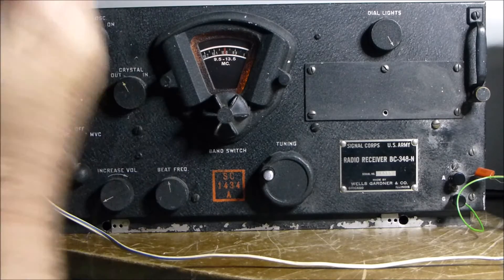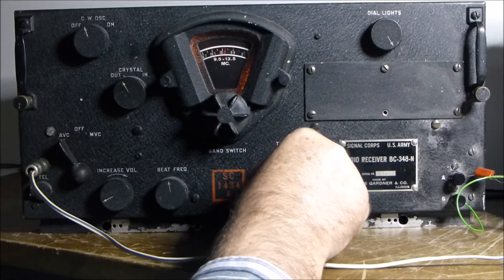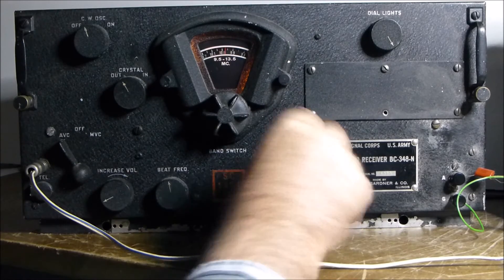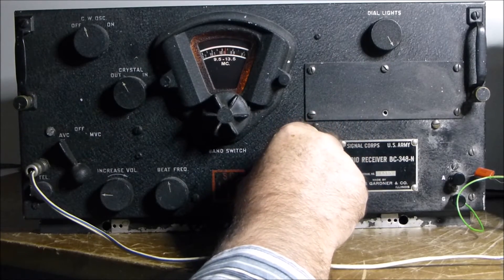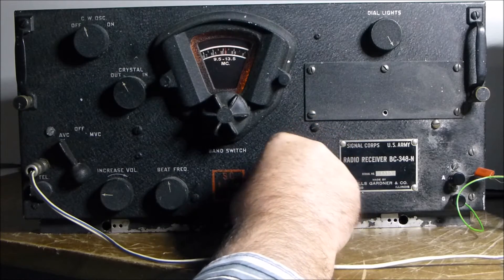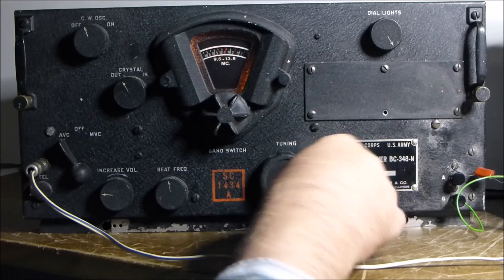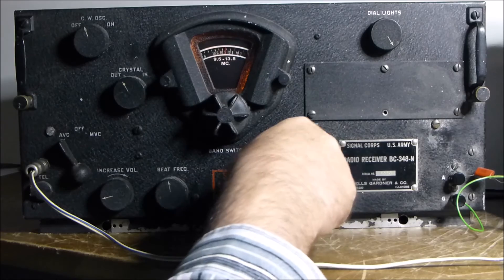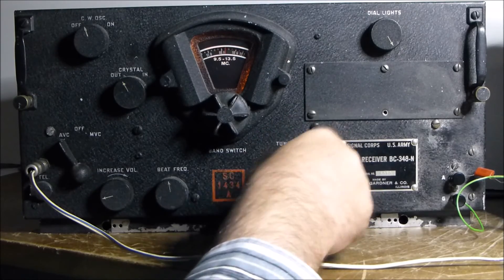Let's turn the volume down a little bit here. It's late afternoon in Brisbane, Australia. It's a very slow motion dial, a very nice feel to it — very low friction — but a nice worm drive inside.